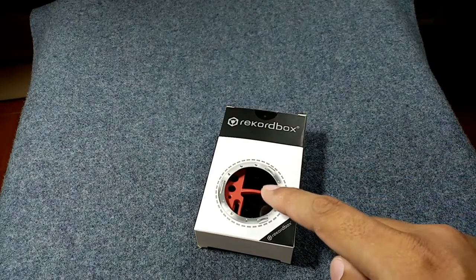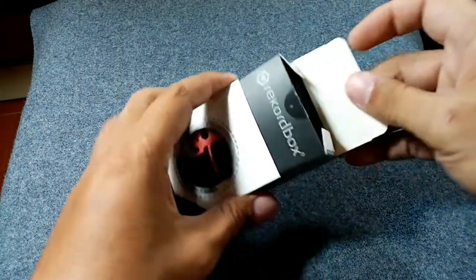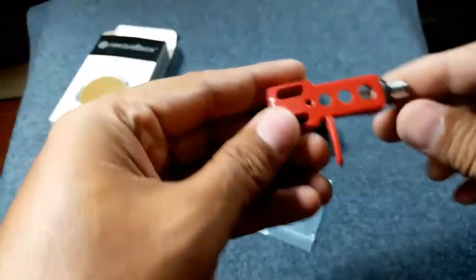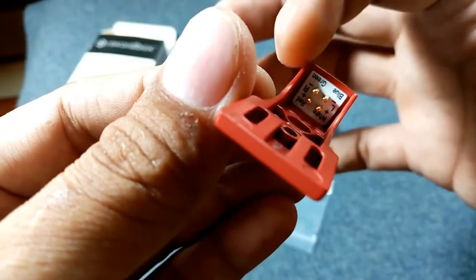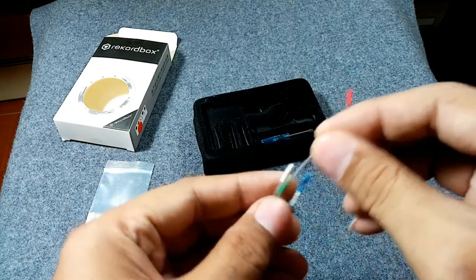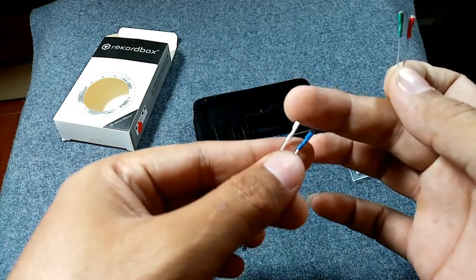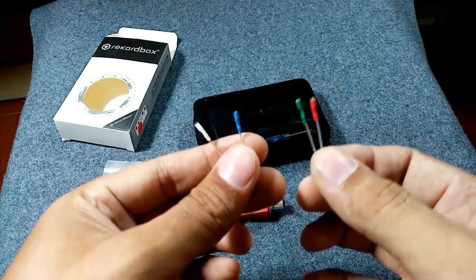This headshell is just like a headshell of a Technics 1200 — the Rekordbox headshell. The wiring is: blue is negative for the left channel, white is positive for the left channel, green is negative for the right channel, and red is positive for the right channel. So red and white are signal wires; green and blue are ground or negative.